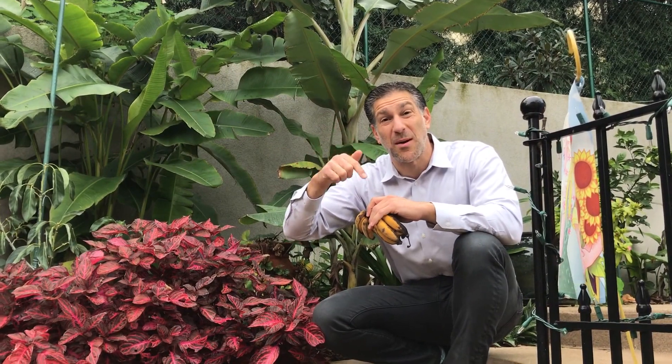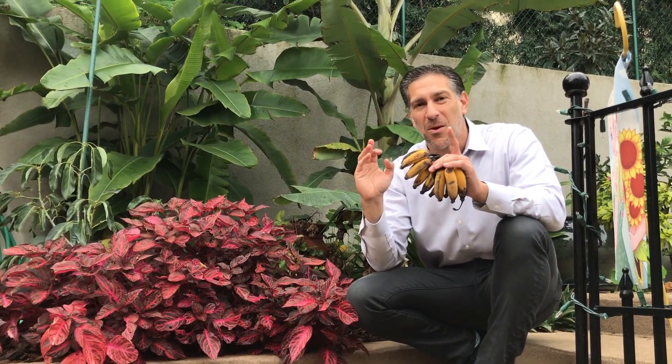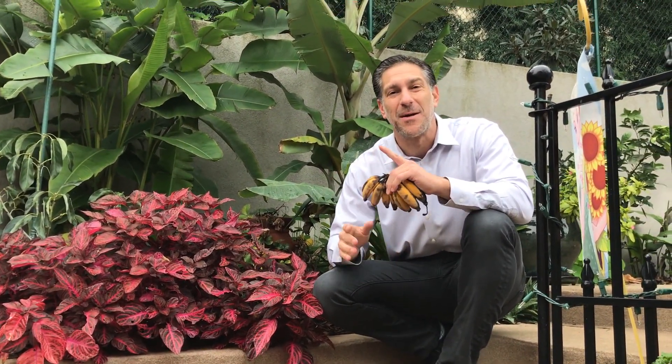If you found this video informative, be sure to like it. By subscribing below you'll get to see the harvest of our spring naturally vine-ripened bananas and the taste comparison. Thanks again for watching and happy gardening.